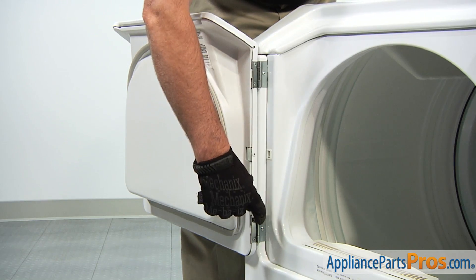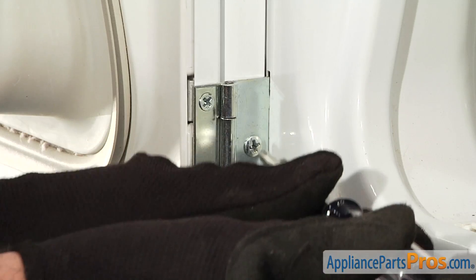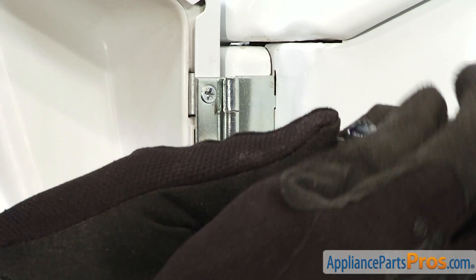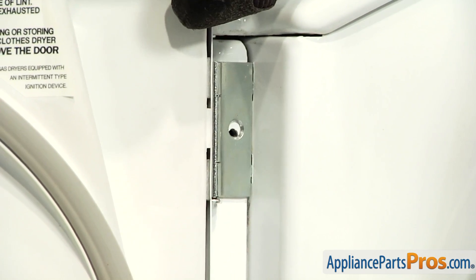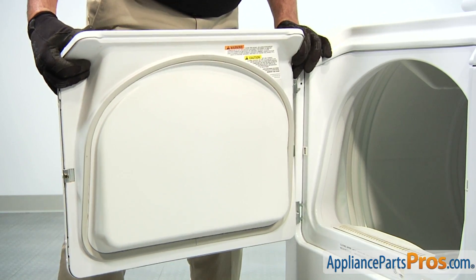Remove the two Phillips head screws that attach the dryer door hinges to the main body of the dryer. Lift up slightly to disengage the hinges from the dryer cabinet, then remove the door assembly from the dryer.